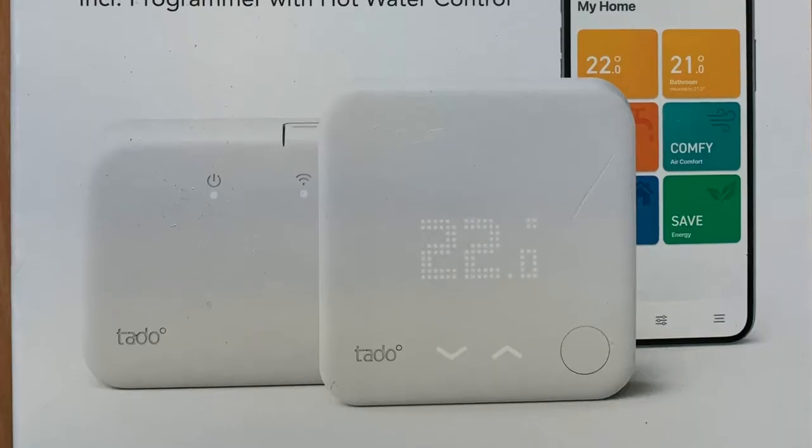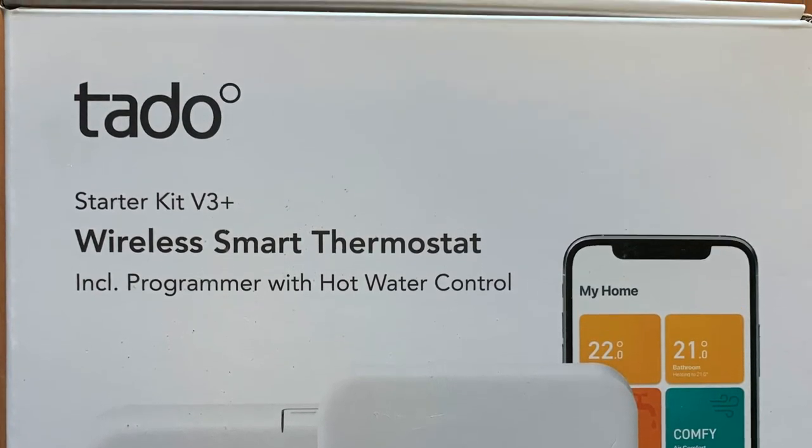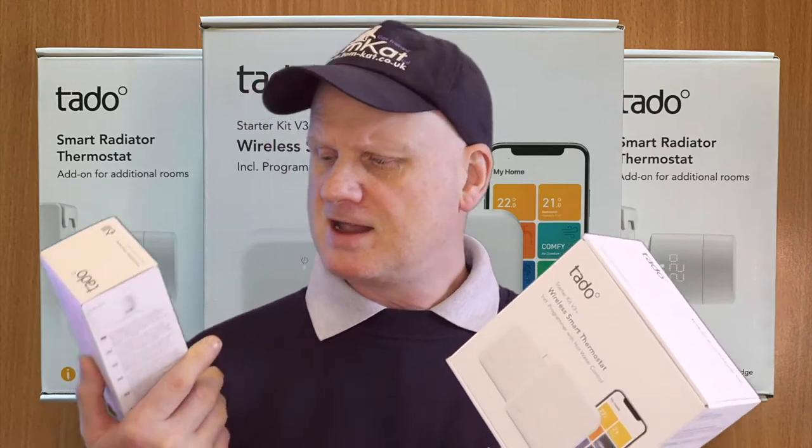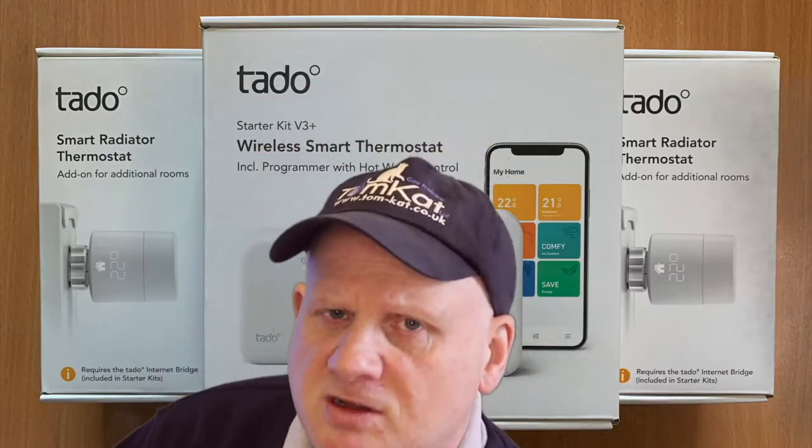As well as your smart room thermostats, you could also use these smart radiator thermostats where the main thermostat isn't. So what we're going to do now is unbox these and find out exactly what Tado have sent me. This is the starter kit v3 plus — the wireless smart thermostat including programming with the hot water control — and this is a smart radiator thermostat for adding to additional rooms.